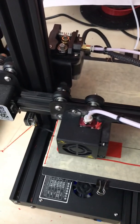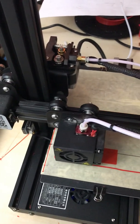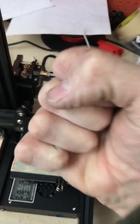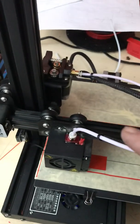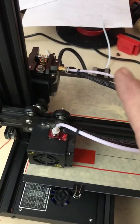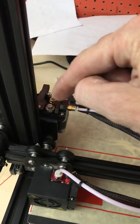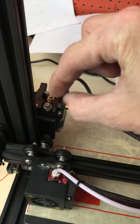Okay, so the Ender-3 worked great for a couple of months, then started with this here going, turning, and then going.